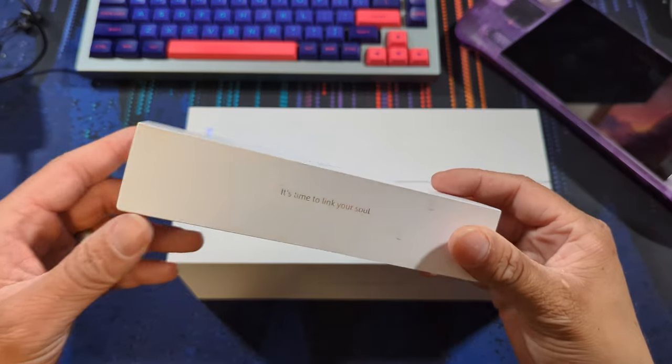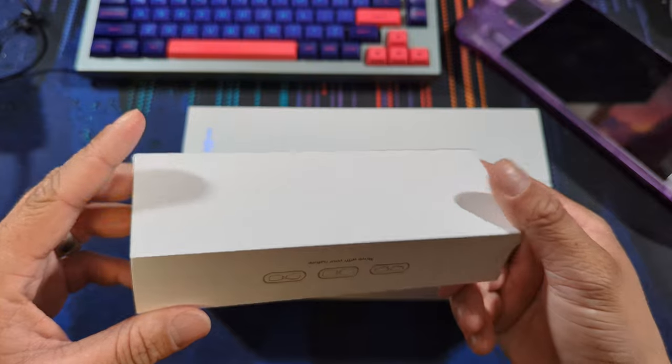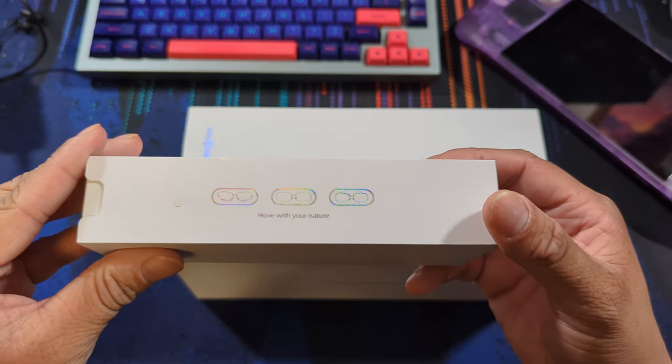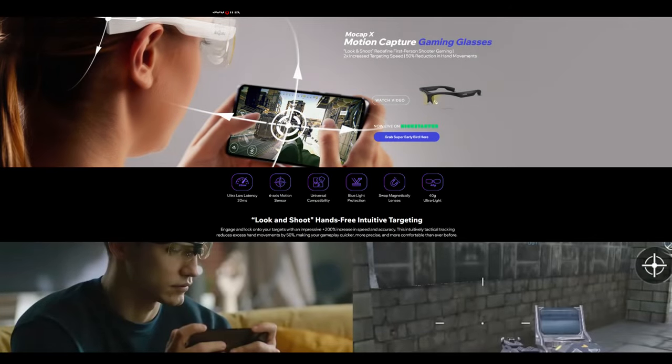When the rep from Solink reached out to me originally regarding these glasses, I was quite intrigued, but honestly pretty skeptical that a company I've not heard of before could make something as good as they were promising. I couldn't find much on the company other than one lone page. Since then their Kickstarter campaign has gone live, which you are able to back now.